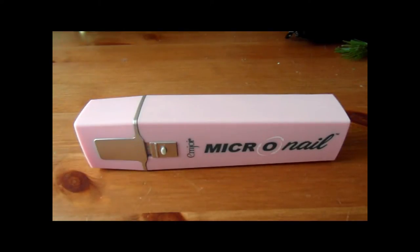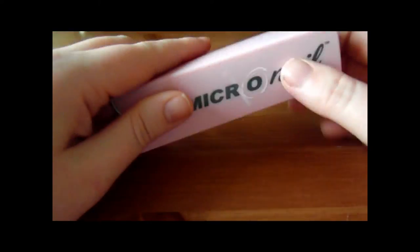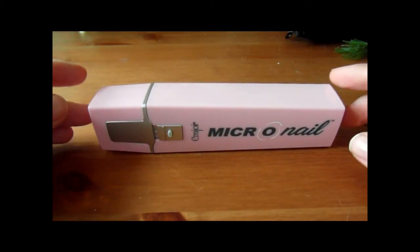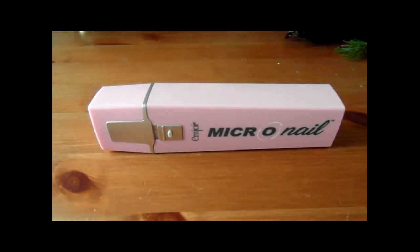This is the Micro Nail unit itself and this is what you get in the box. It's powered by two AA batteries which also come in the box and they go quite easily in the bottom. You also get a little bag to store your heads, and you get four heads with it — they're also available separately if you need refills.